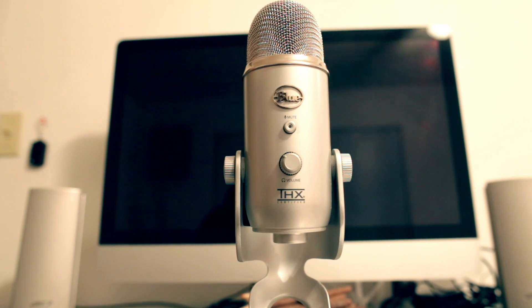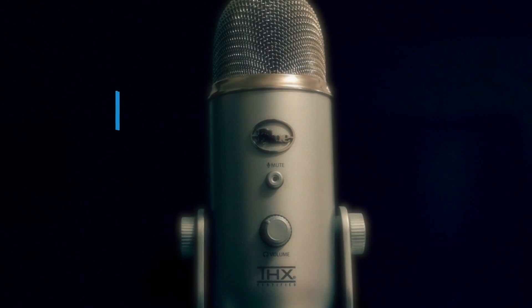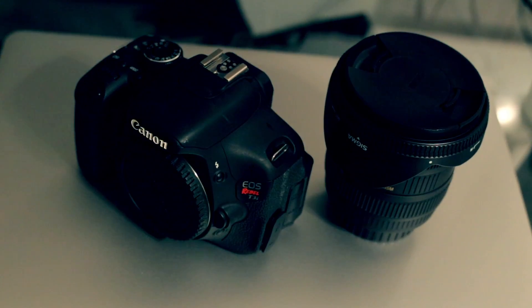Right now, what's bringing my voice to your ears is the Blue Yeti Pro. I've been using this microphone for years now — it's a tank — and I actually have a review of it on my channel, which I'll go ahead and link in the description for you.